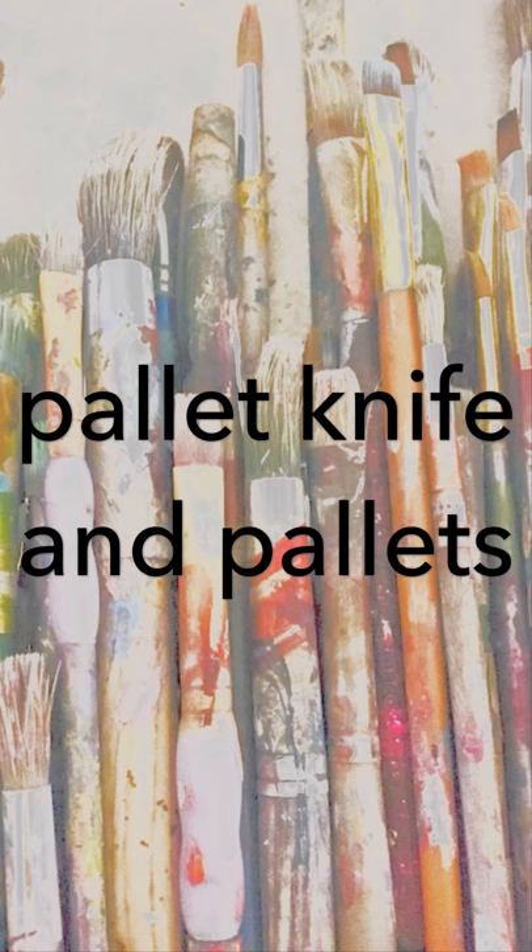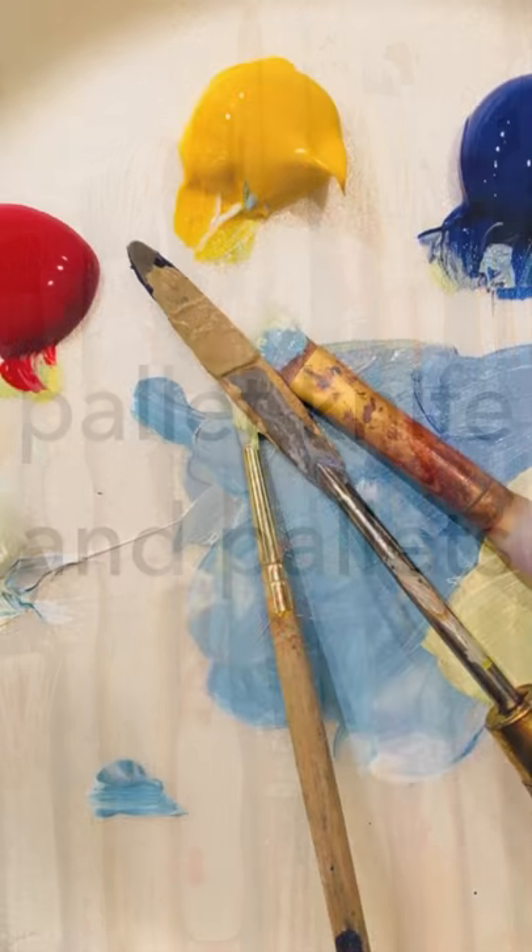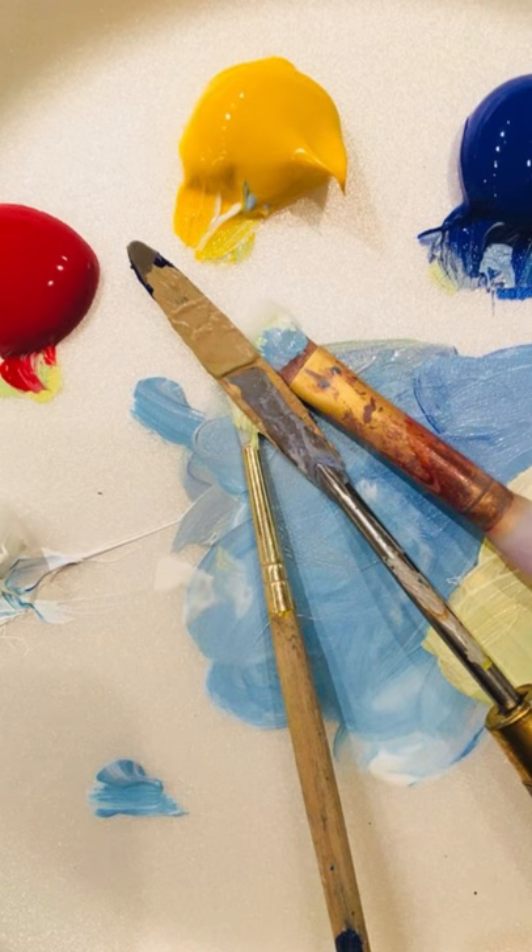Next, I recommend a palette knife for mixing and for painting. For palettes, I use disposable plates for convenient cleanup and they are cost-effective. However, there are other options such as palette paper or an enamel tray.